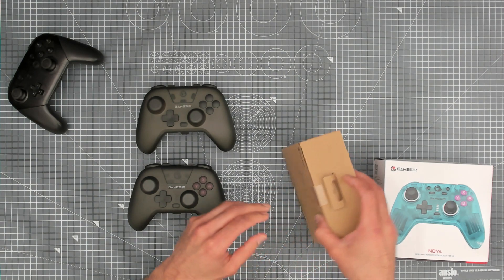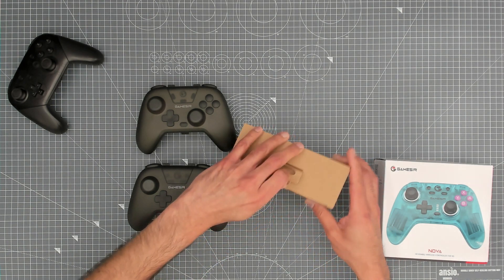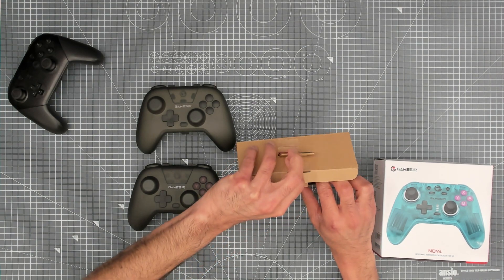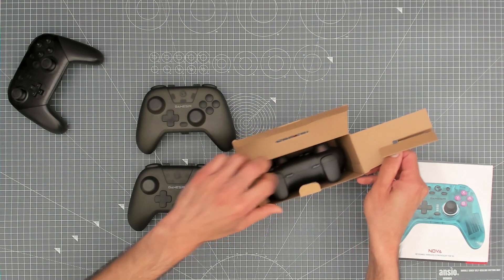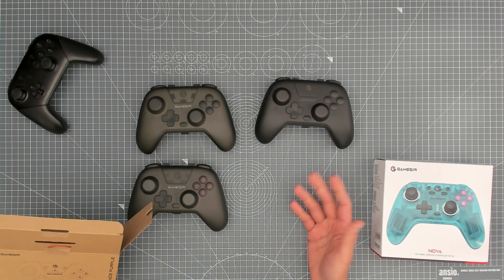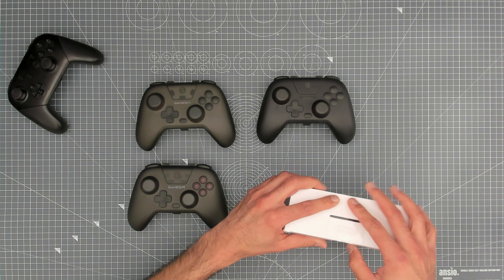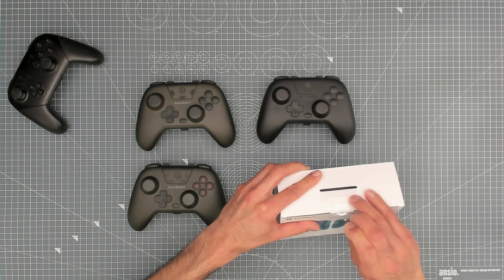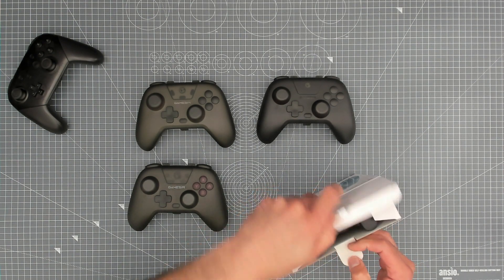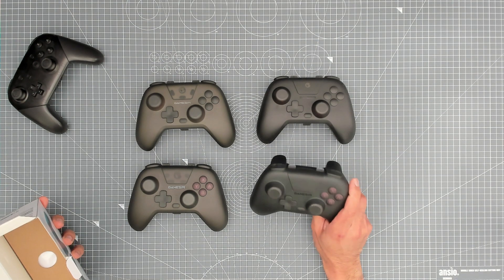Let's open up the other colours as well, then we'll get on to testing. This one is space purple — I think it may also be known as midnight blue. And the last one here is neon teal, which looks so cool in the pictures on their website. Again, another hard case for this one as well.